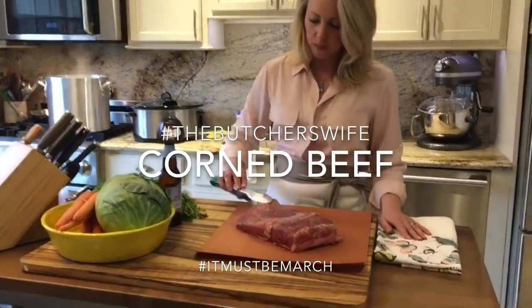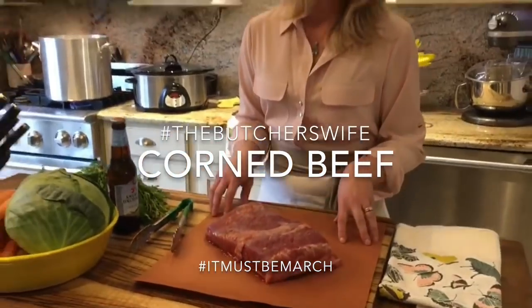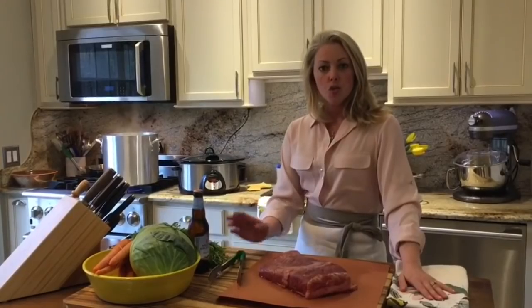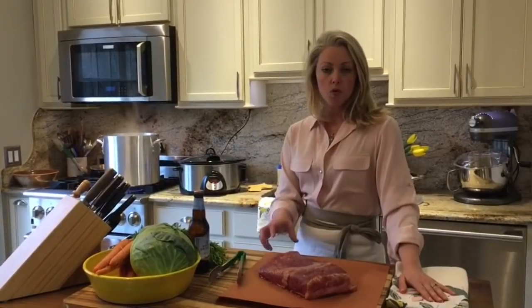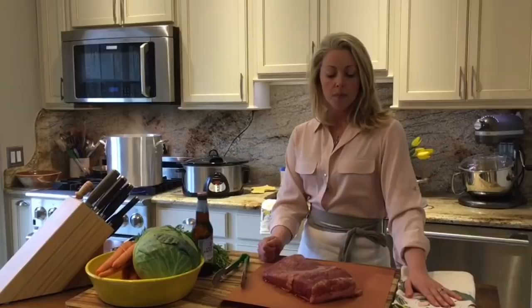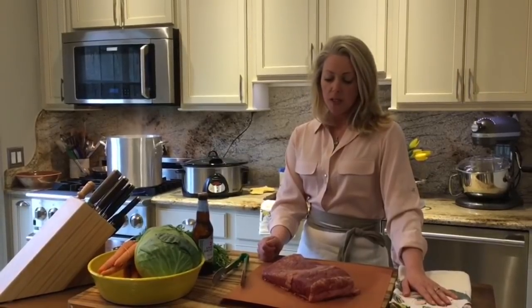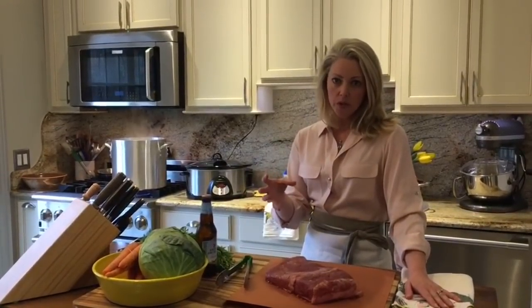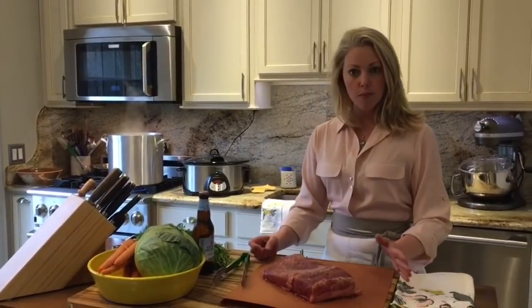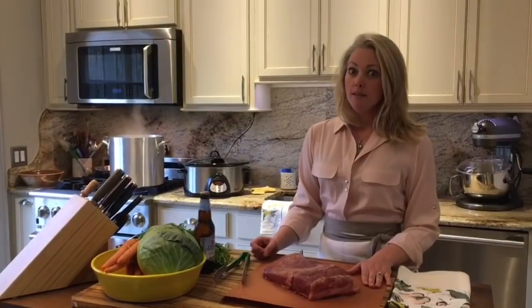This piece is probably not as big as I would normally use. Let me talk about the type of corned beef that we sell at the meat market. The corned beef, for those of you who don't know, is actually brisket that has been brined in pickling spices, and then it is simmered in water for several hours until it's tender. It's not for everybody, but those who love it, love it.